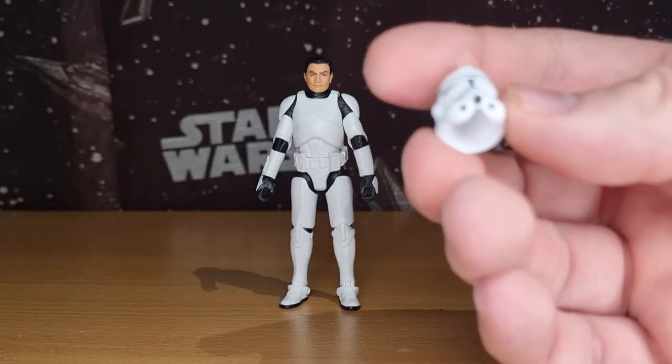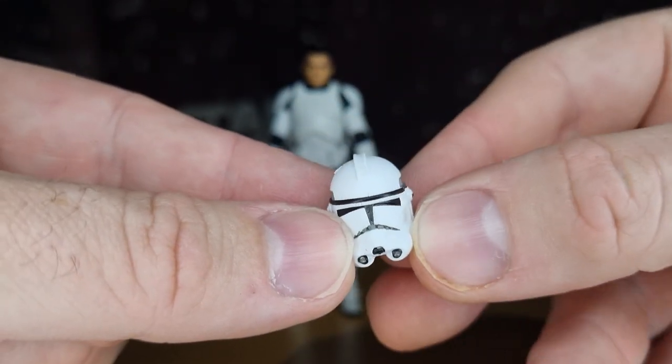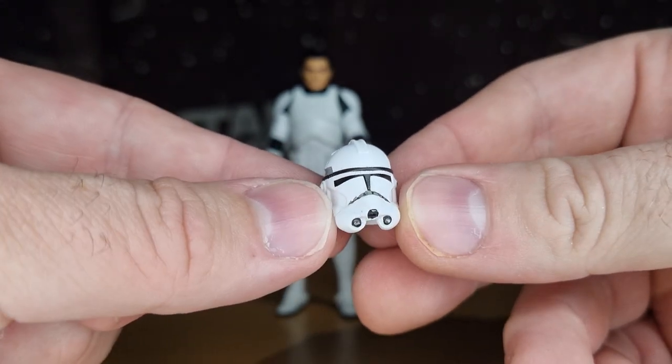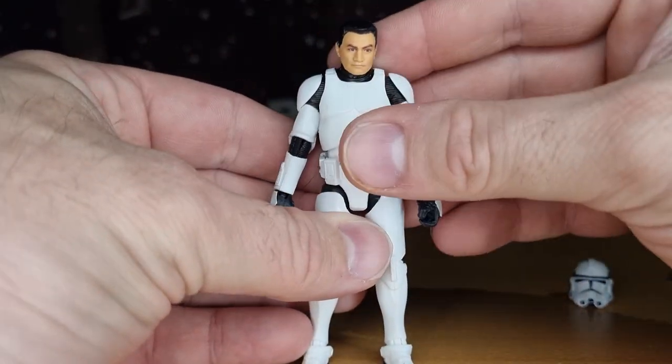In terms of the helmet, size-wise it doesn't look bad. I've sort of stayed away from getting some of the Phase 2 clones — even like the 501st and the 332nd — because I thought the buckets just looked way too big. So we'll try and get that on him afterwards and see how he looks.